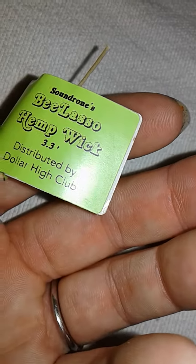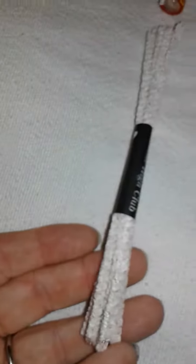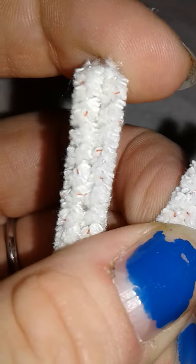Of course, 3.3 feet of hemp wick. Love this stuff. The Dragon's Bristle Brushes — pipe cleaners. Normal pipe cleaners, but they just have little plastic bristles on them that are super good for cleaning out pipes.